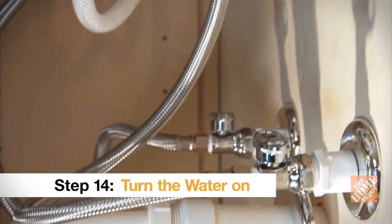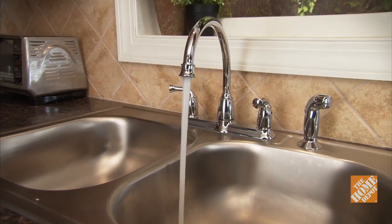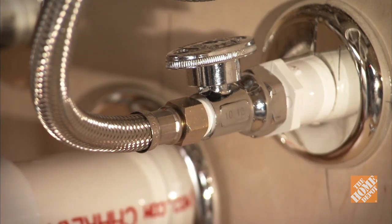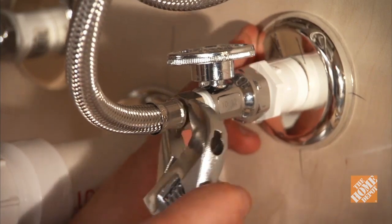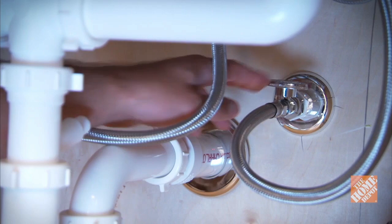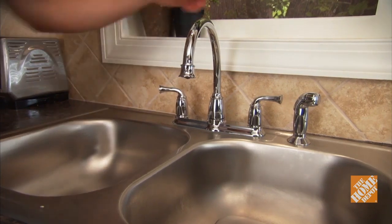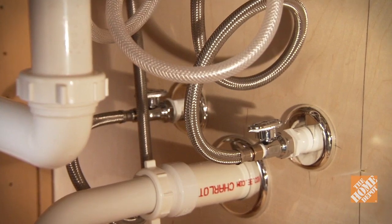Once you've connected the side sprayer and the water supply lines, turn the water back on at the hot and cold valves and check out the operation of your faucet. Carefully check to make sure there are no leaks, and test the sprayer for proper operation. If you detect a slight leak, tighten the connections with a wrench until the leak stops, but be careful not to over-tighten. If the leak persists, turn off the water, unscrew the nut, and add another layer of Teflon tape to the threads. Reconnect everything, turn the water back on, and make sure all connections are leak-free.